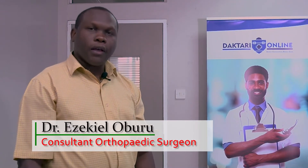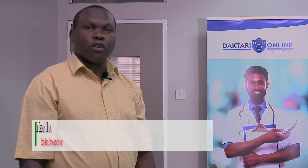Hello, my name is Ezekiel Oburu. I'm an orthopedic surgeon at Nairobi Spinal Orthopedic Center and I also teach at the University of Nairobi. Today we are doing a series of videos explaining the various types of casts that we use in orthopedics. This video is quite useful, especially for young doctors, but also for the general public to understand what happens when you go to the hospital.